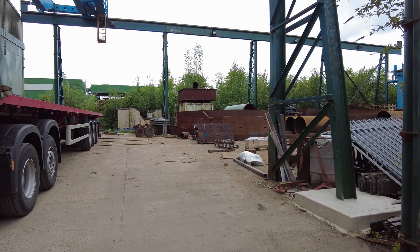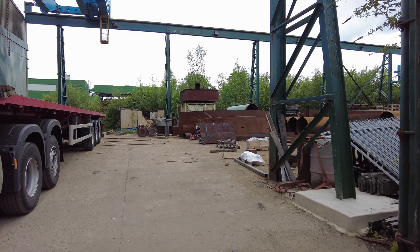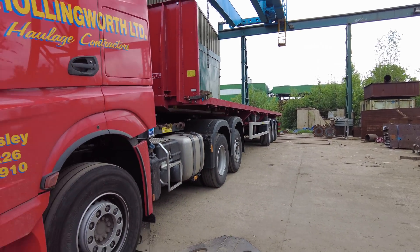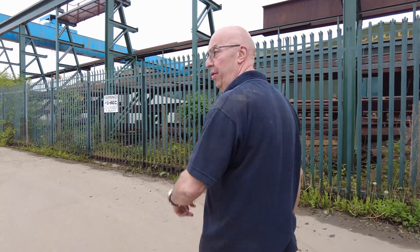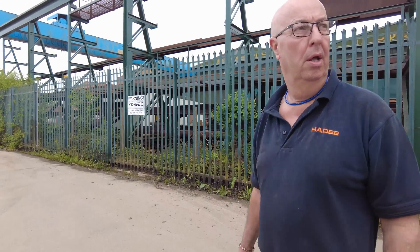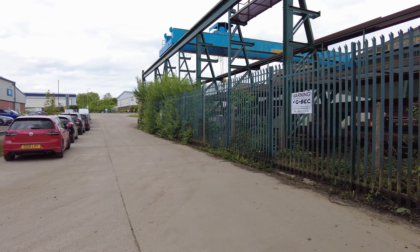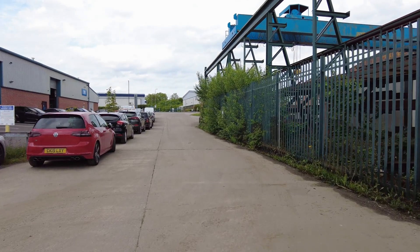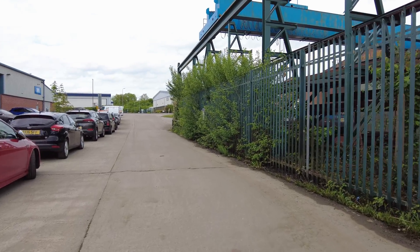Two big cradles we made - that's what the TBM sits inside. They're cradles and it's launched off then. So you're going to have some big load-outs here. They're doing stuff for HS2 as well. HS2 - a lot of people won't like that.